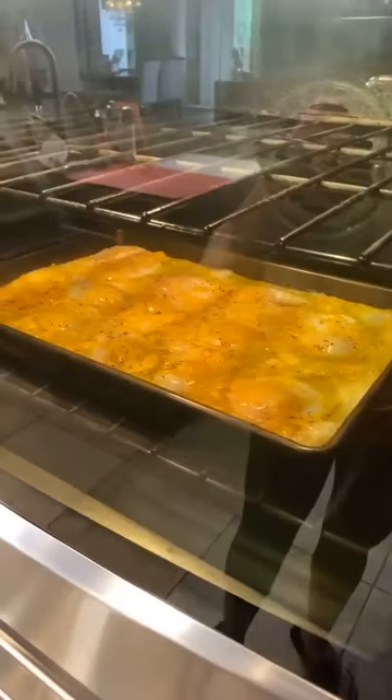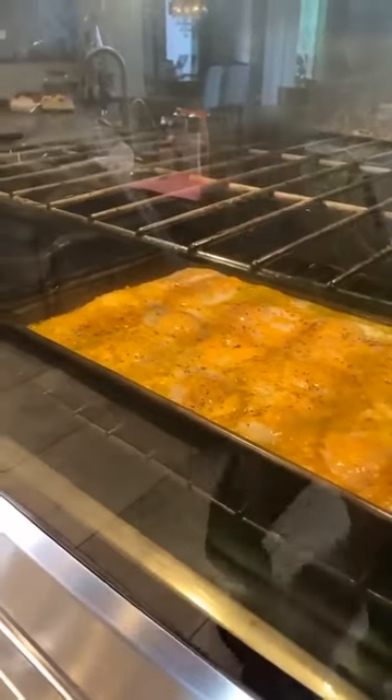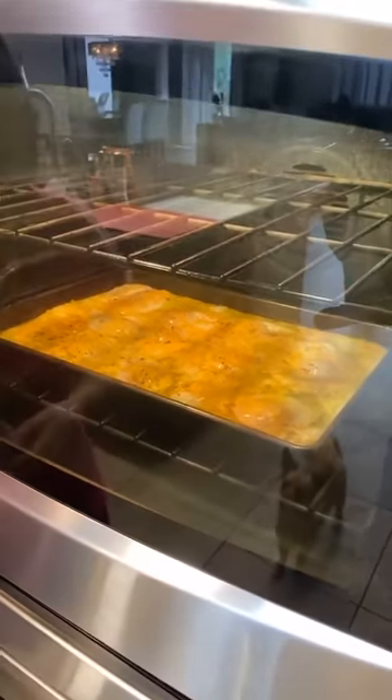They're bubbling — that's happening fast. I told you this happened so fast. I can't wait until you see when I take them out of the oven — you're not going to believe it. This is the best hack for a big family.